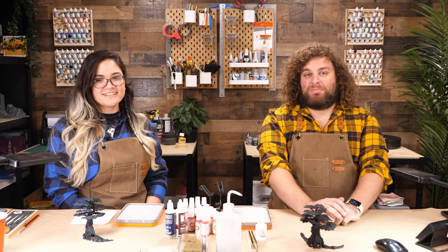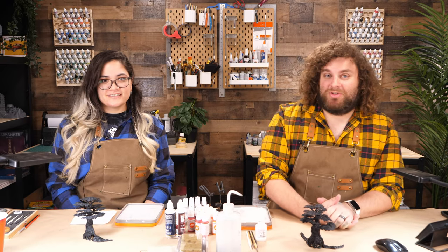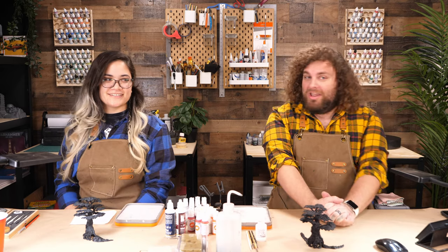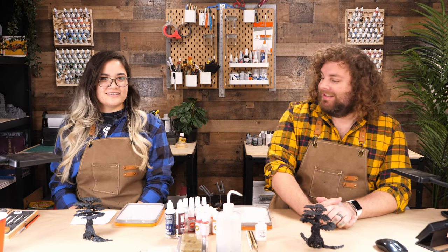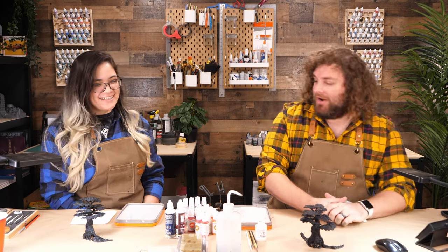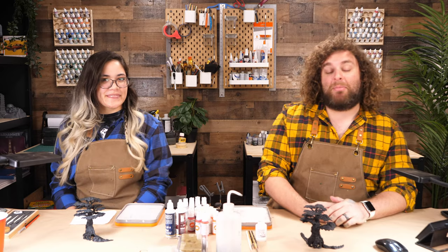Welcome everyone to a very special hobby stream, and I'm joined today by a very special guest, Miss Kat Titus, known in the area as sort of an awesome painter. Kat, welcome. Thank you. I think quite awesome. And we're going to be doing a Hobby Titan's favorite here today, which is trees.